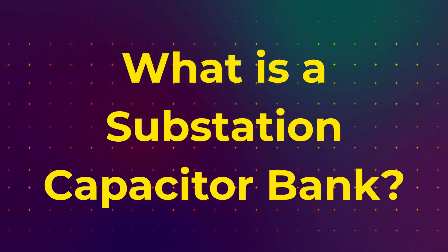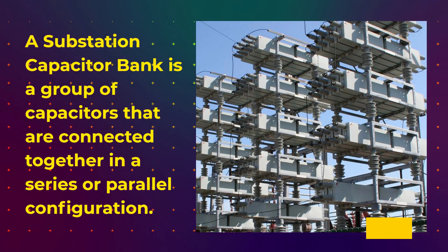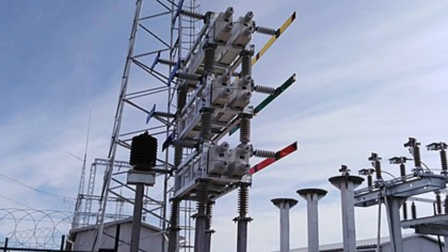What is a substation capacitor bank? A substation capacitor bank is a group of capacitors that are connected together in a series or parallel configuration. Capacitors are electrical components that store electrical energy. When a capacitor bank is connected to an electrical system, it provides reactive power to the system.